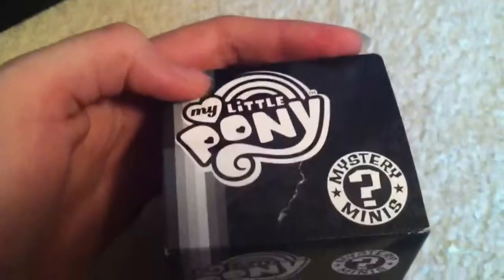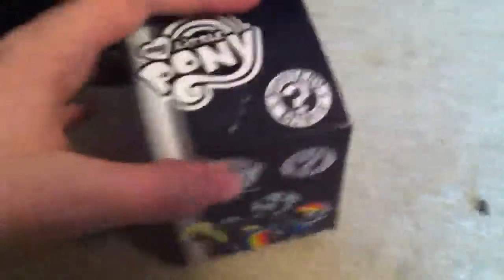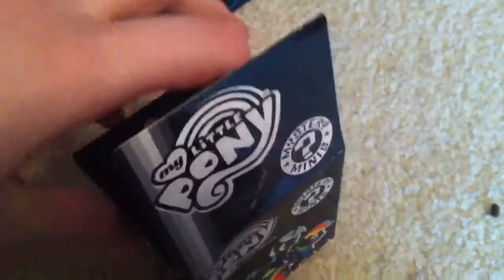Here's the top — it says Mystery Minis with a question mark — and here's all the legal stuff. Made by Funko. So let's see what is inside. This is just going to be a quick little review, because I only have one to open.